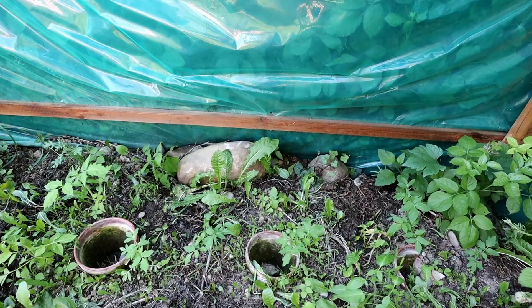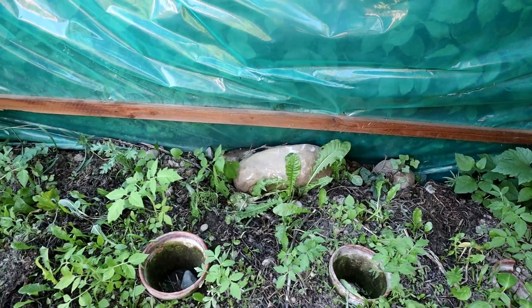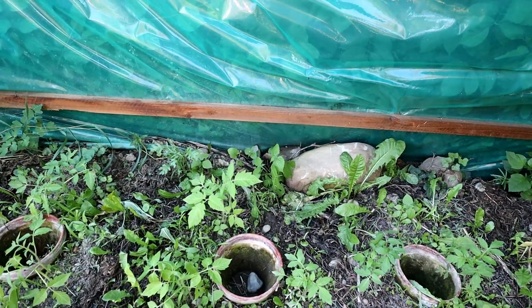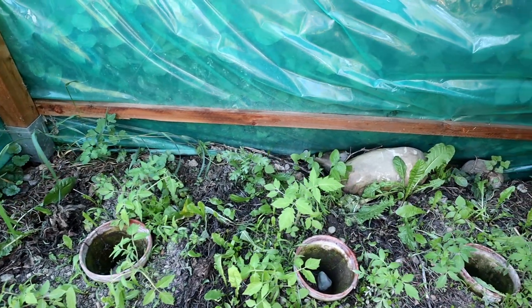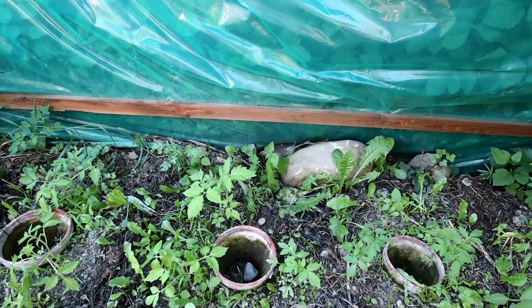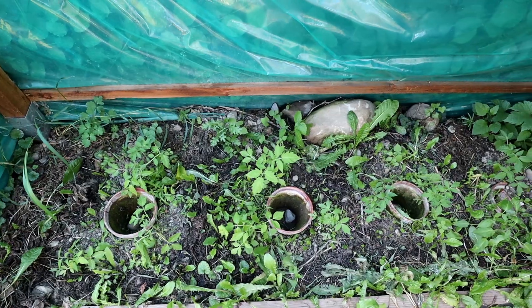This is the other tomato bed, but since it was really cold and there were very few sunny days, they are not thriving that well. It's already end of July as I'm recording this voiceover, but we are yet to see anything out of it.